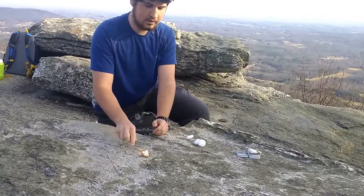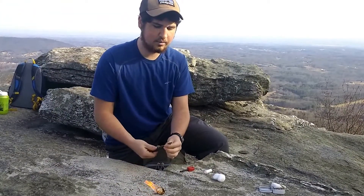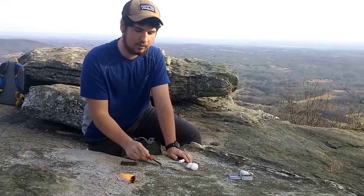Alright, and there we go. We've got it. And it's burning really well — a little bit hotter, a little bit more oily. And this will go longer than your normal cotton ball will.